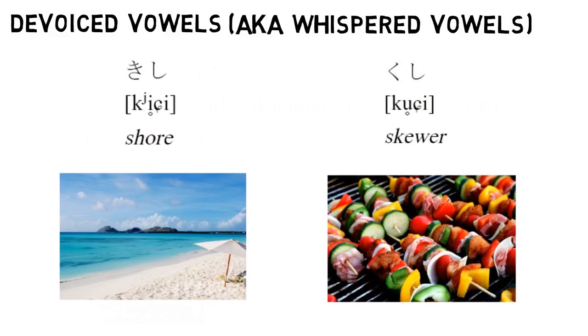A lot of that difference in sound has to do with what happens to the consonant. Even if you're just whispering that [i] vowel, it's going to influence how you pronounce the K — basically, you're palatalizing it. I'll give you some guidelines about how to predict whether a vowel can be de-voiced or not in the next video. But for now, I just want you to know about those sounds, since that means we've now covered all of the sounds of Japanese.